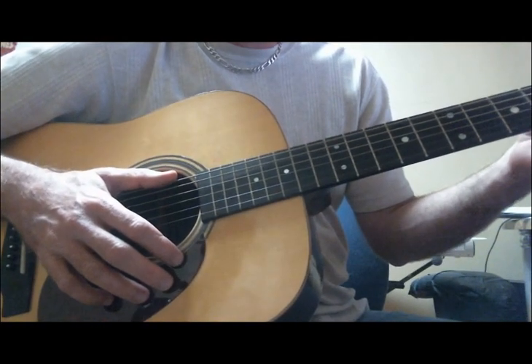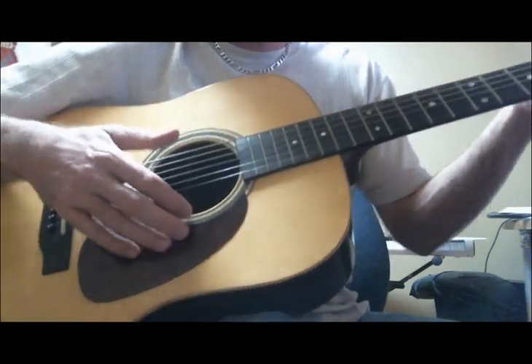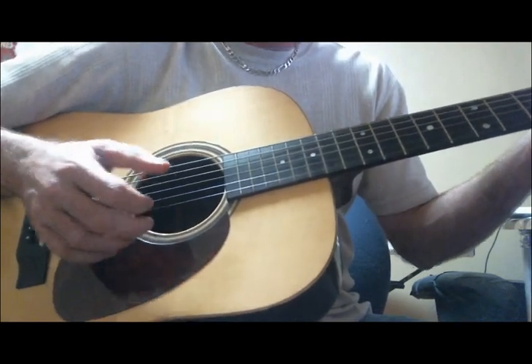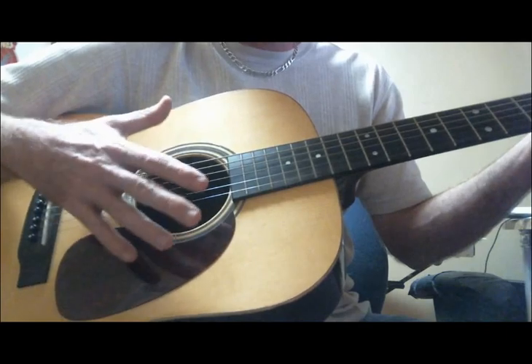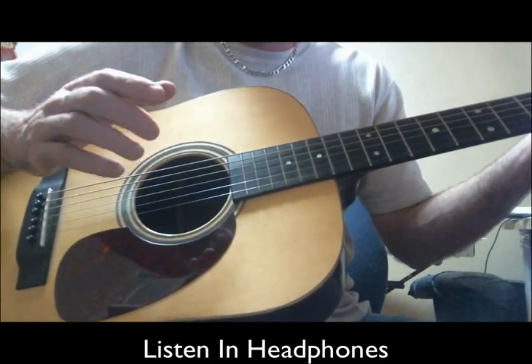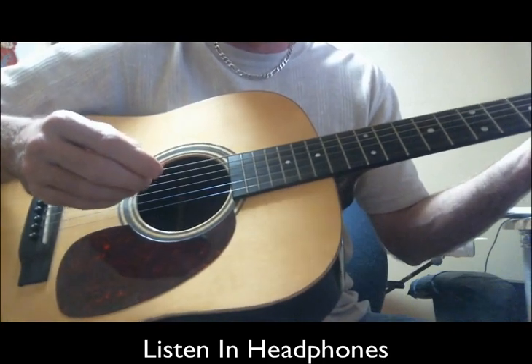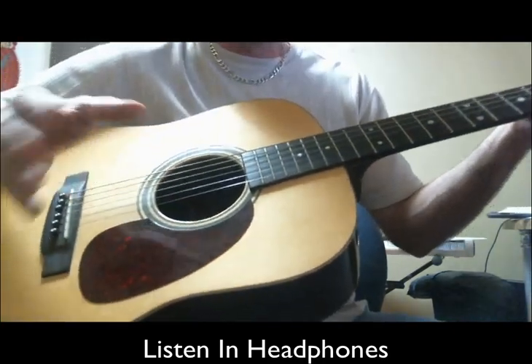Welcome to another session from LearnHowToReason.com. My name is Matt. Have you ever thought about changing the sound, getting a different sound out of your acoustic guitar just by using a different pick? In other words, a thicker pick or a lighter, thinner pick — a lighter gauge pick.